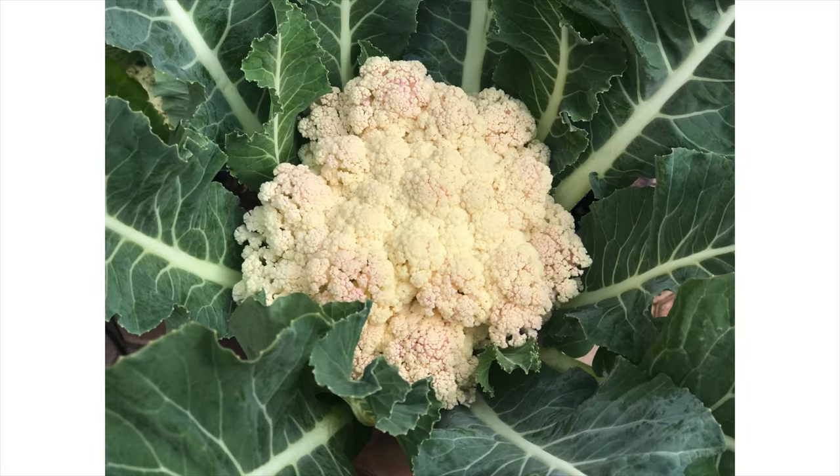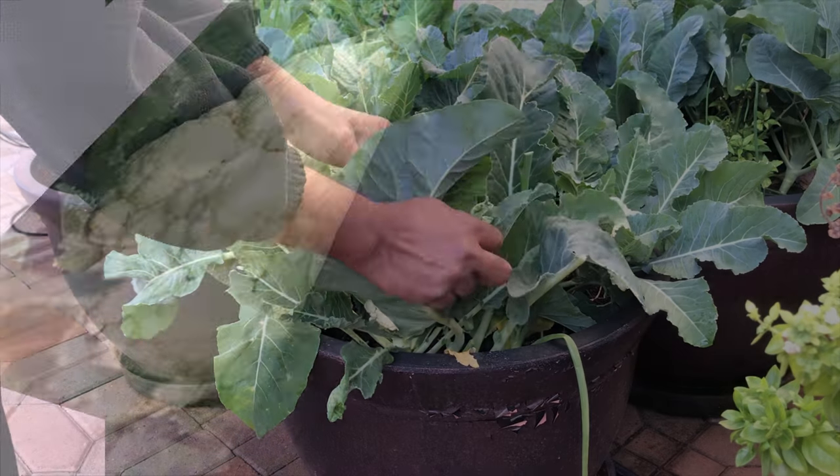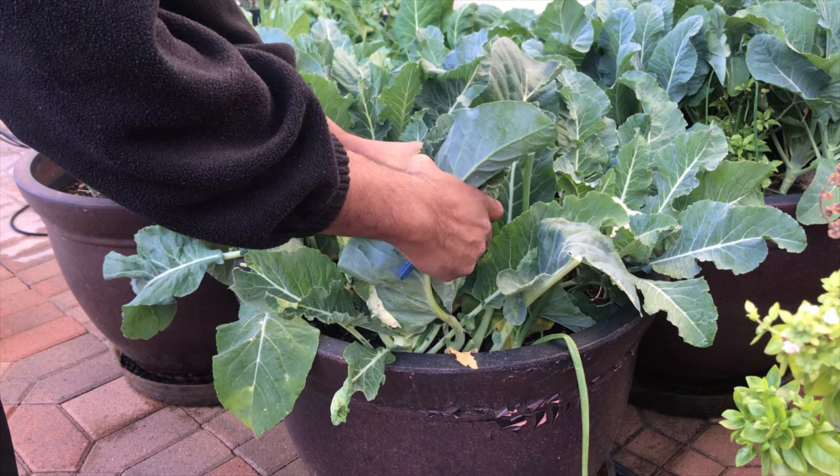Sun's exposure can make cauliflower get a yellow and purple color. To get a cauliflower like this, commercial growers use a technique — they cover the flowers with leaves.